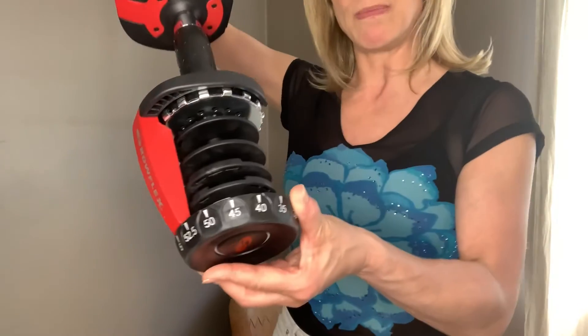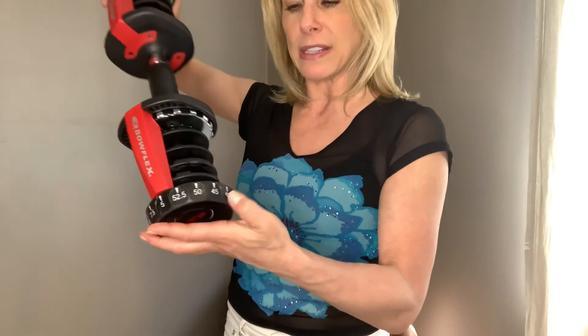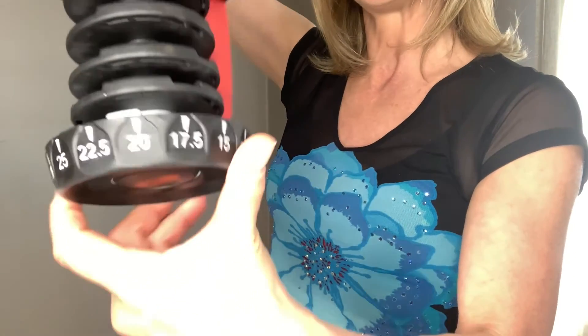I'm going to show you how it works. This is the piece and I have it on five pounds right now. You put this into the other part — I'll show you in a second — and you turn it, and it's got all your different weights right here. It's Bowflex.